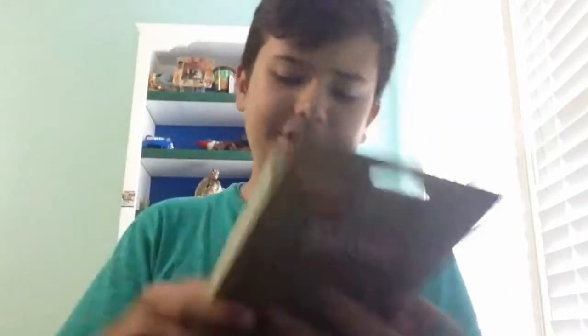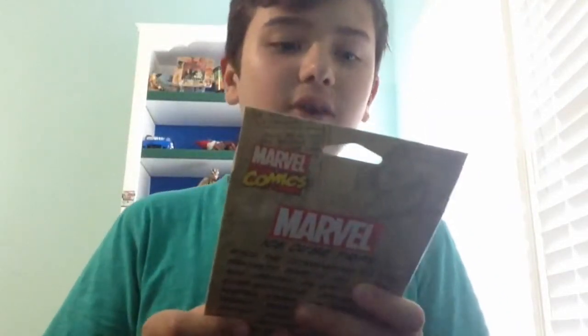The next thing in here is a Marvel Comics ice cube tray. I don't really make ice cubes, don't really need to, but I'm definitely going to make ice cubes now with this Marvel Comics ice cube tray.